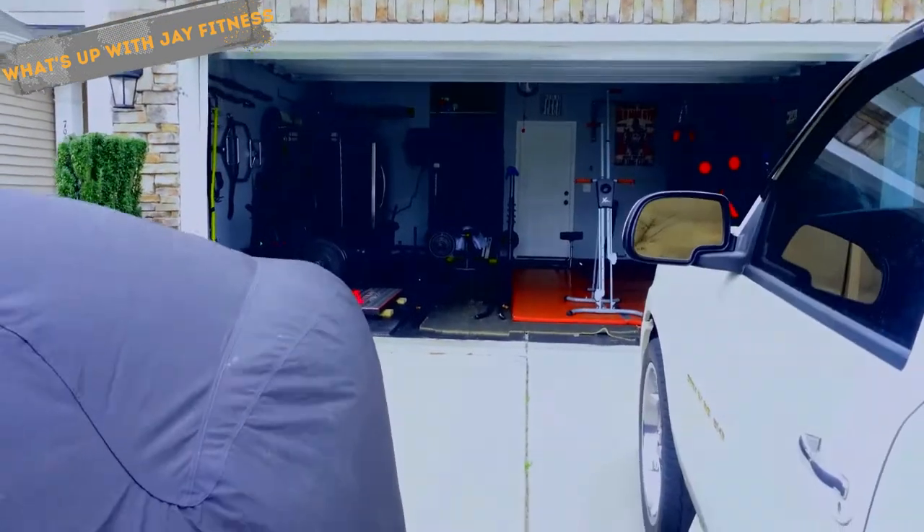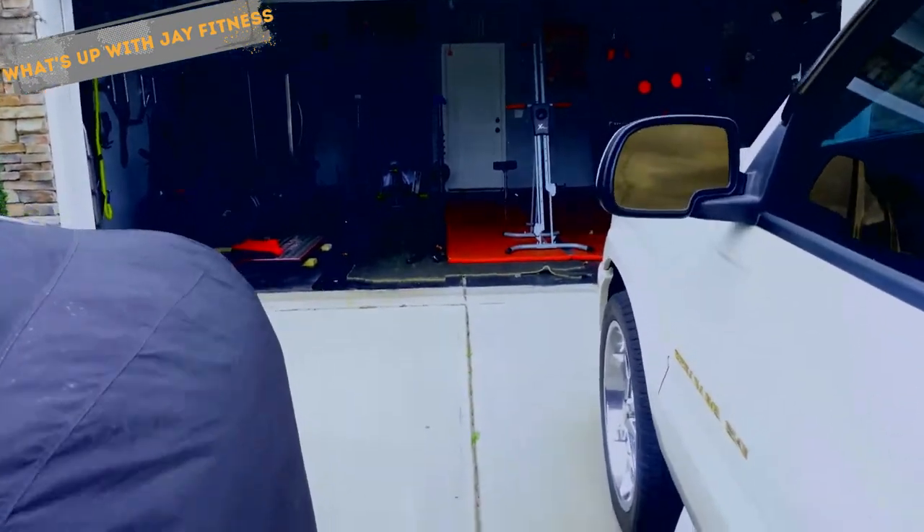What's up guys, this is Jay with Jay Fitness. One of the biggest questions I keep getting asked is how I set up my home gym, because everybody knows I have a little gym set up in my garage. So let's just take a look at how I did it.